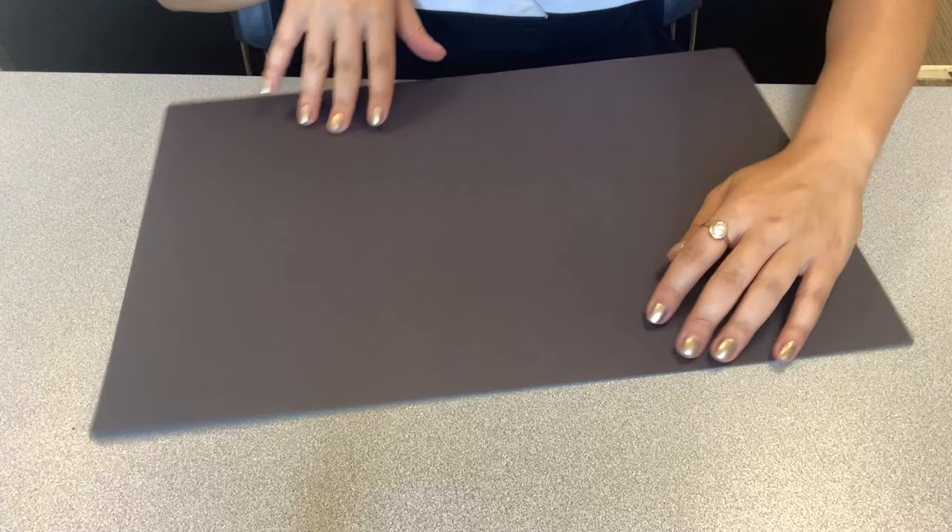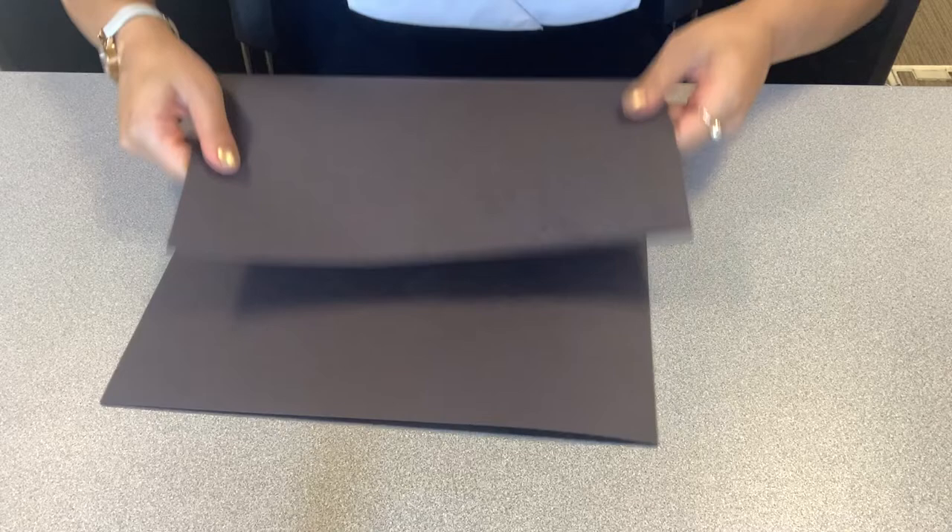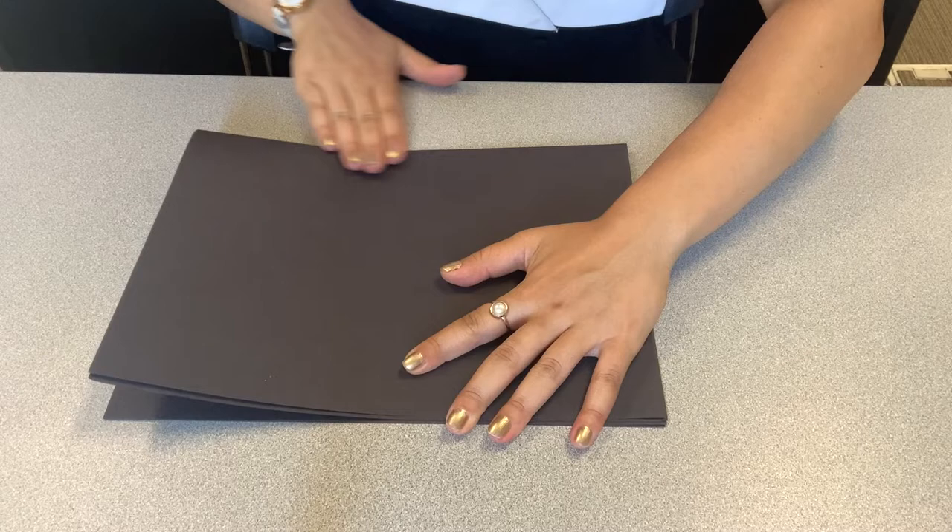Once we've done that, we're going to fold it over so it looks like it's one piece. The next step — this is very important — is to see where it's connecting with the tape. Turn it so it's tall and fold it like so.